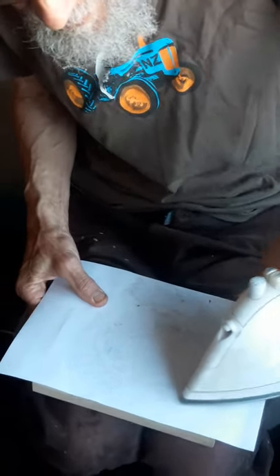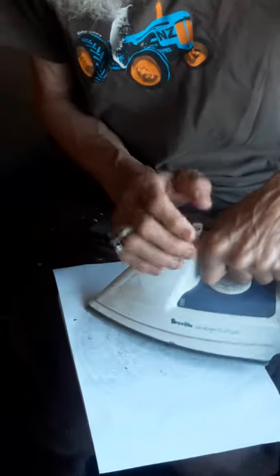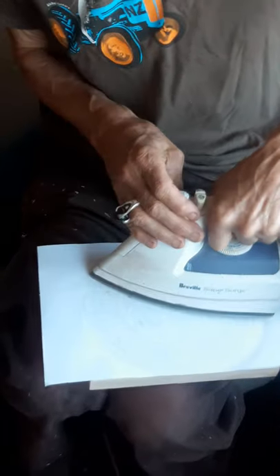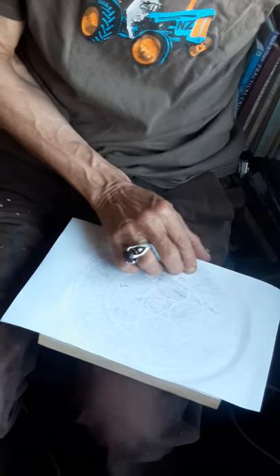Nearly done. After that, the only trick is you can't just peel it straight off, because it tends to pull some of the black off the board. What you do is you just gently wet it — pretty well straight away — because once it's cool, the toner becomes hard and it should stick to the wood. You can then gently rub the wet paper off the surface until you reveal the black image underneath. I'll get the water now — just normal cold water.